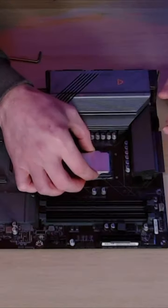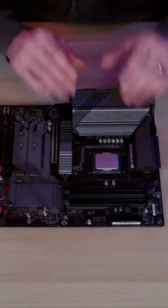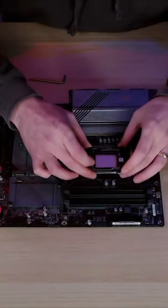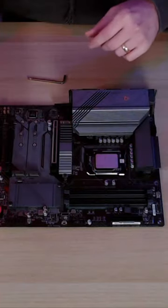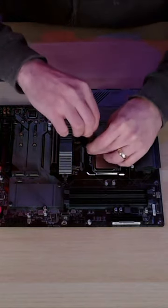Next we just need to install the CPU so we'll install that the right way round, and hopefully now our pins are protected because that CPU is down. Then we can start to install the new bracket. It just simply goes over the top and it threads using the normal screws that came out, straight back down into the back plate.